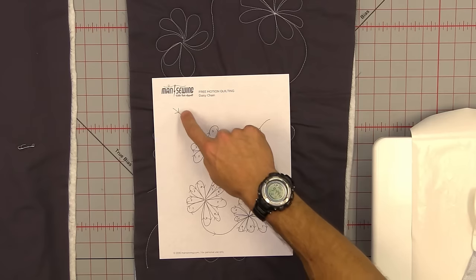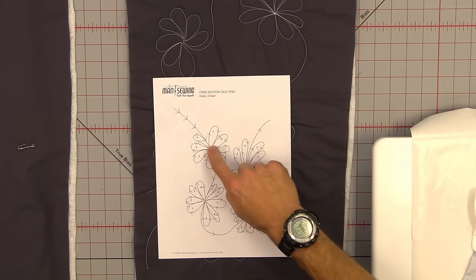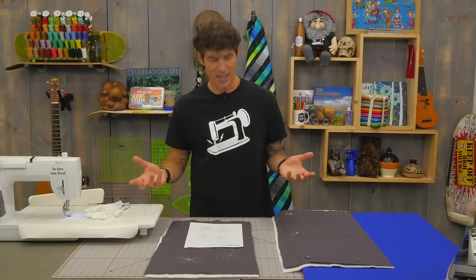I'll show you in a minute on the machine as well, but as you're going to follow into the chain, you're just going to create your loops. I usually work my loops around back to where I started and then continue to move on in the direction which I need to head.